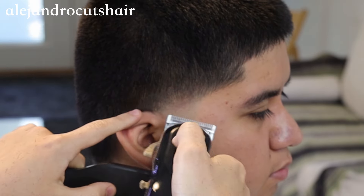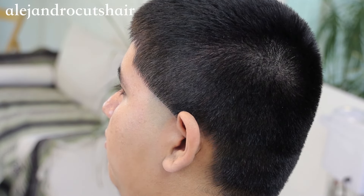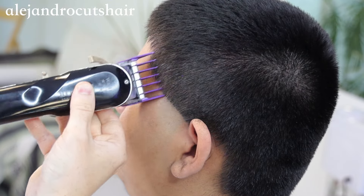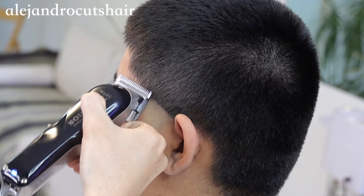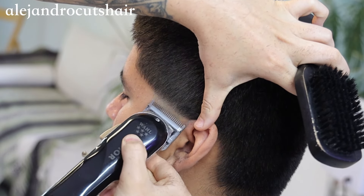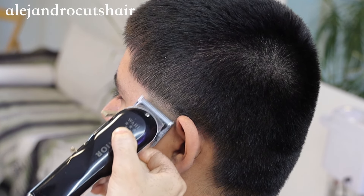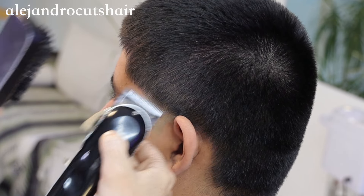I take off the blade and go back in to hit those details. On the next side I do the same process — shave it, use the number two to get some of that bulk off. Keep in mind that I do these haircuts while I'm actually on the hour, so normally I wouldn't do one side and then jump to the next. I would just do every step — like if I do the number two I'd slap it on and do all the work with the number two, then switch to the number one guard, get everything done, and move on. I'm doing it this way to save time filming and get a good angle. Hope that makes sense.